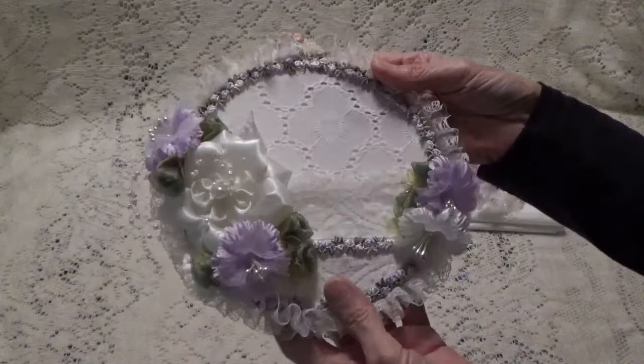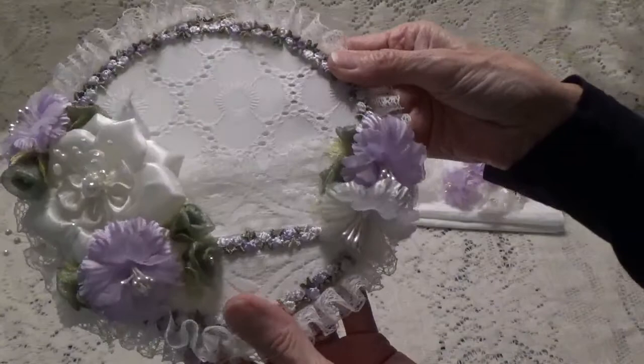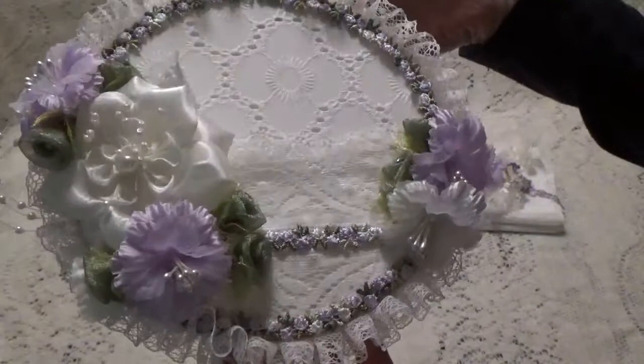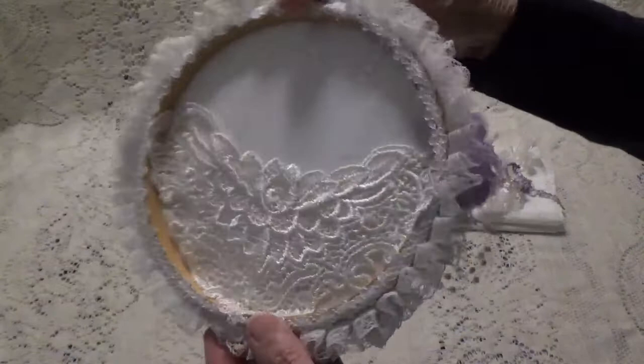And this is the hoop. As you can see there's the trim, here's the fabric that I used, here's that lace that made a pocket, and then the trim, and then of course I put that rose trim all the way around. And then I just made some flower clusters with the flowers that I used. And then of course I only had one of these, so this was the one on my project, but these are the ones I showed you. And see how I went around the whole hoop with that really pretty trim.